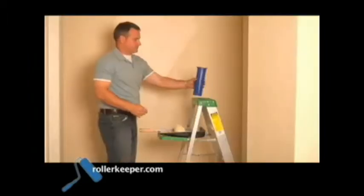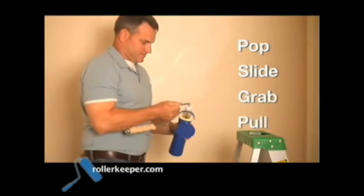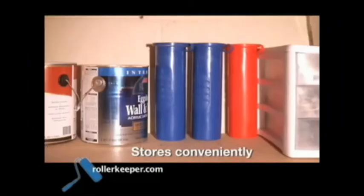It's so easy. Simply pop off the top of your Roller Keeper, slide your wet roller into the no-drip canister, and use the side grips to grab and pull out the frame. Then just add the date, project, and color information to the attached lid and store it conveniently on a pegboard or shelf.